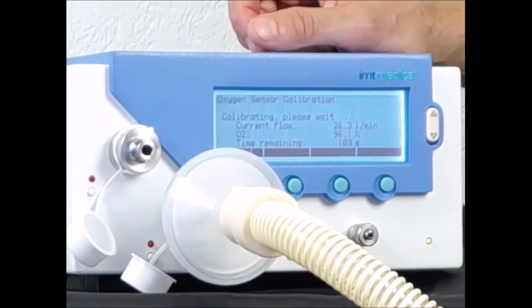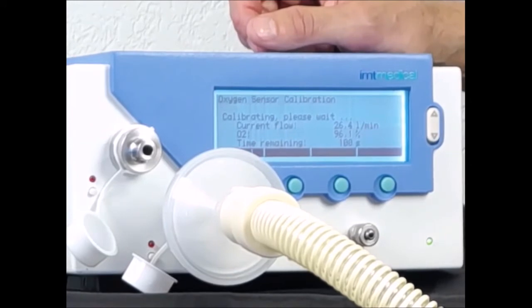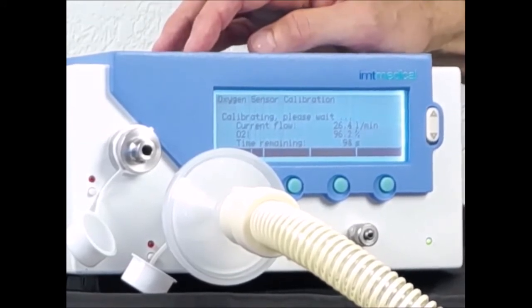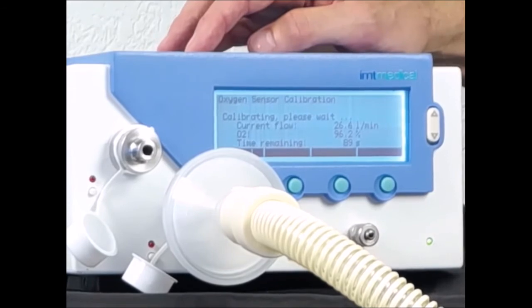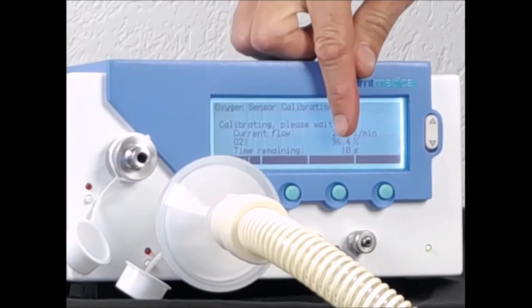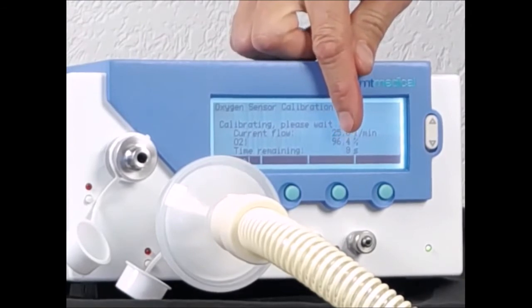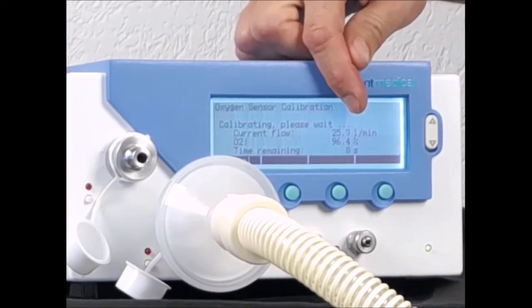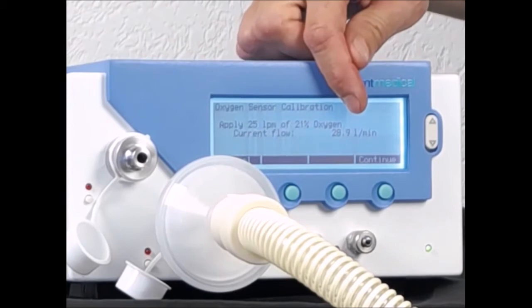The oxygen calibration in the PF300 is always a two-point calibration. Two-point calibration means one point at 100% oxygen, which we are doing right now, and another one at 21% pure air. You can do that right afterwards. The 100% point is almost done — we have 10, 9, 8, 7, 6 seconds left — and after this we will be prompted to do the same at 21% with air.